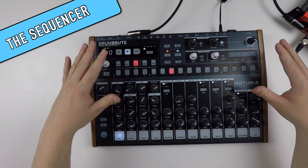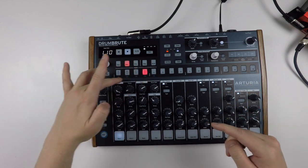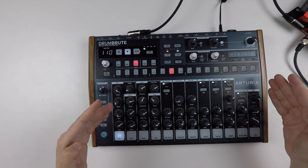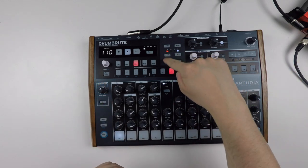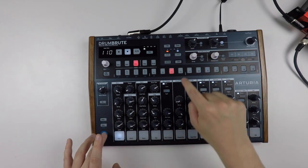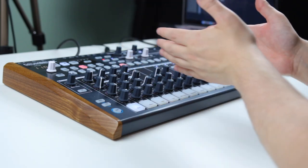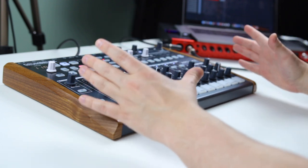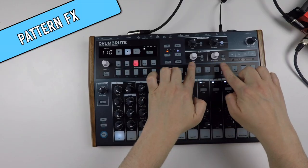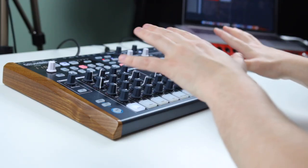Up here are the main sequencer functions. You have song mode, where you can tie different patterns together. You have four banks, each containing 16 patterns, and these patterns can be up to 64 steps. This is the area where you change the number of steps for each pattern — just shift and press this button. And each pattern can contain 17 sequenced channels. Over here are pattern effects, which are very hands-on and very fun. I'll show you how they work a little later.